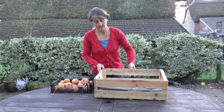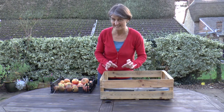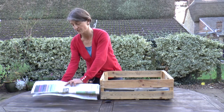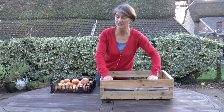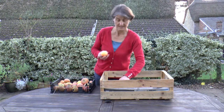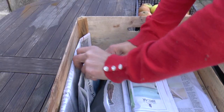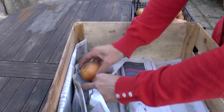It can get a bit fiddly if you've got much smaller apples to wrap, so here's a little trick you can try with smaller eating apples. Take a sheet of newspaper and concertina it three times along the length. Put that into your crate and you can use it as little pockets for your apples. Same principle — make sure you're only storing perfect specimens — then put one in this side, open up your concertina, and put the next one in on the other side.